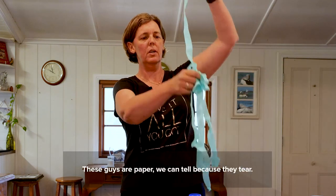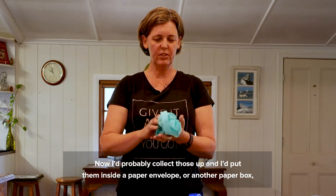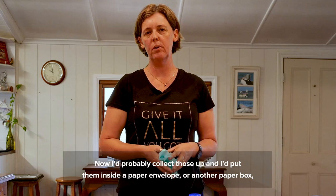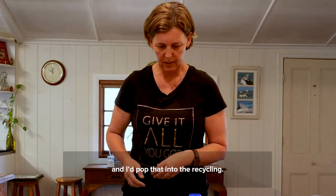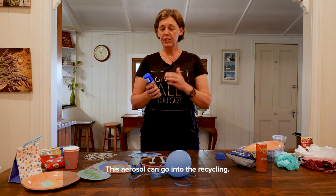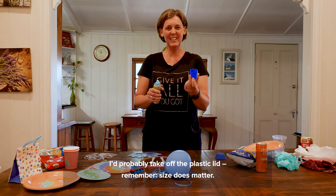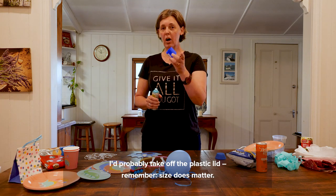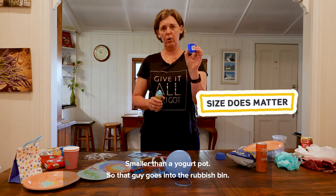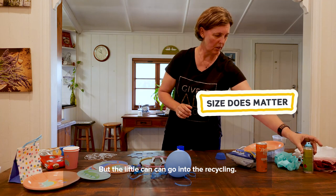We've got some streamers here too. These are paper — we can tell because they tear. I'd collect those up and put them inside a paper envelope or paper box and pop that into the recycling. We've also got some silly hairspray that the kids went crazy with. This aerosol can go into the recycling. I'd probably take off the plastic lid — remember, size does matter. That lid is too small, smaller than a yogurt pot, so that goes into the rubbish bin, but the little can can go into the recycling.